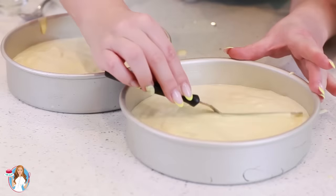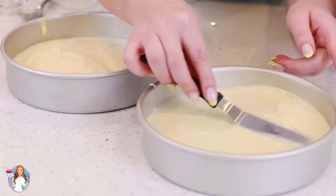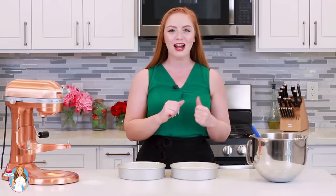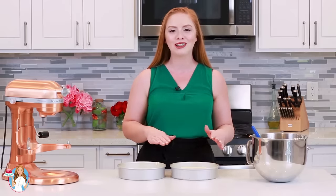Grab a little offset spatula and level out the cake batter in the pans, very gently. My sponge cake layers are ready to go into my preheated oven. I'm going to bake them at 350 degrees Fahrenheit for about 20 to 22 minutes until they have a rich golden brown color on top.